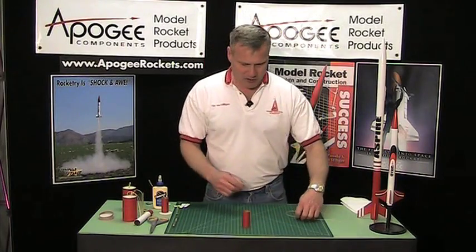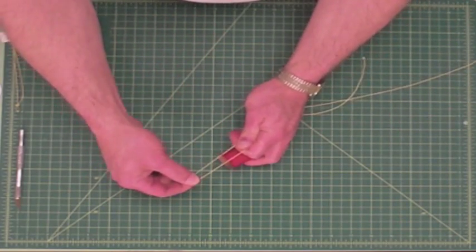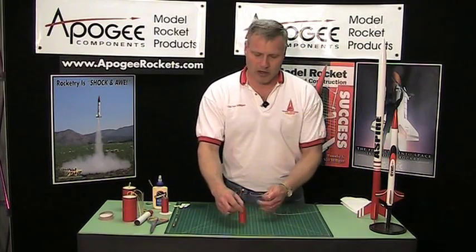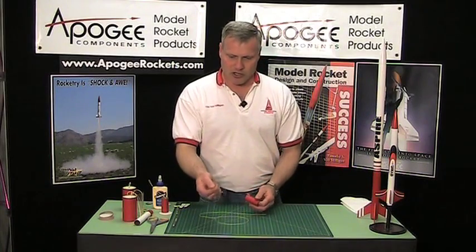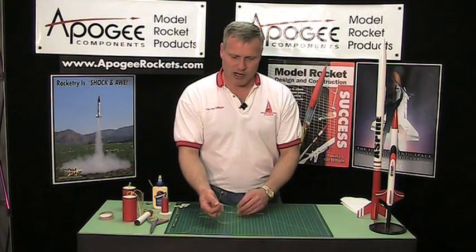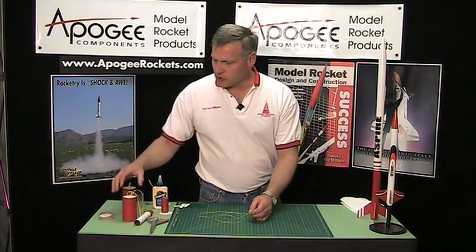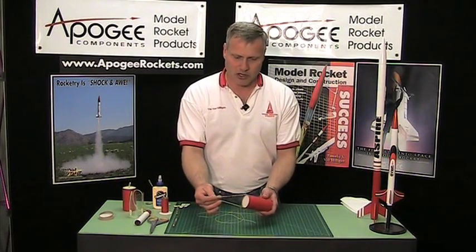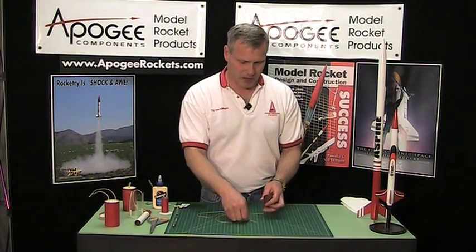We're going to take some Kevlar and make a loop for the parachute to attach to, instead of using a metal screw eye like you typically would with a balsa nose block. For small rockets I use the 100-pound Kevlar. For medium-sized rockets I'll use 300-pound, and for high power you could probably use the 1,500-pound that we sell here at Apogee Components.